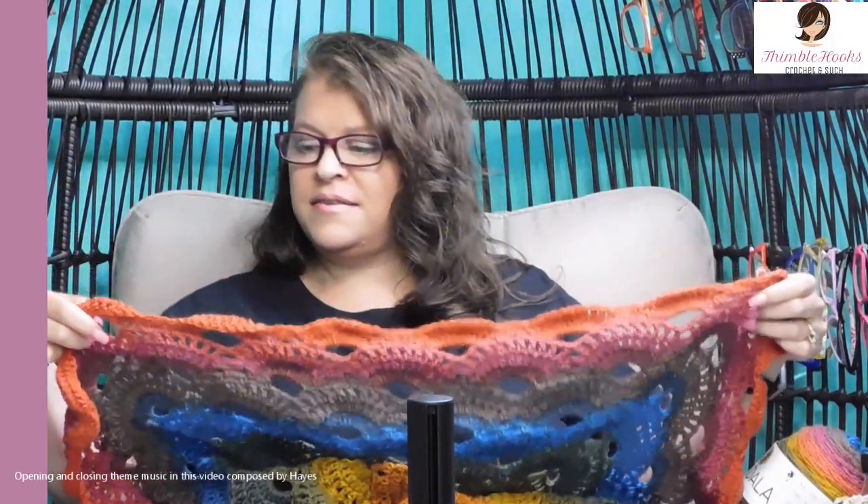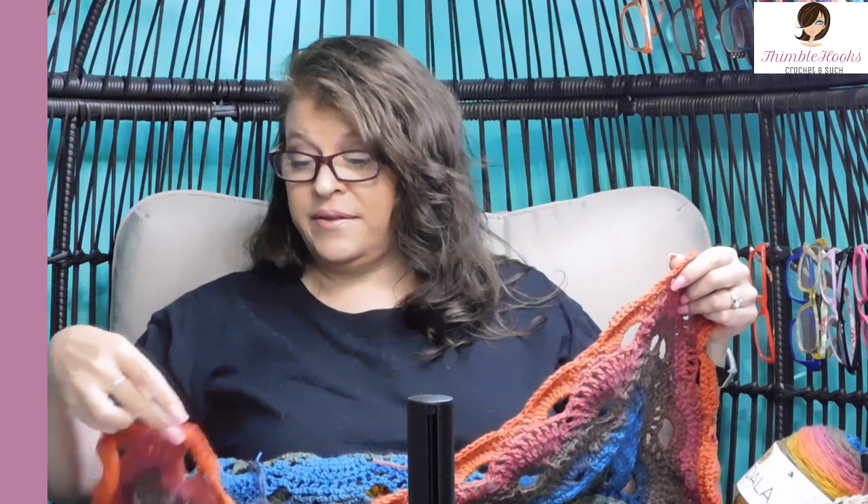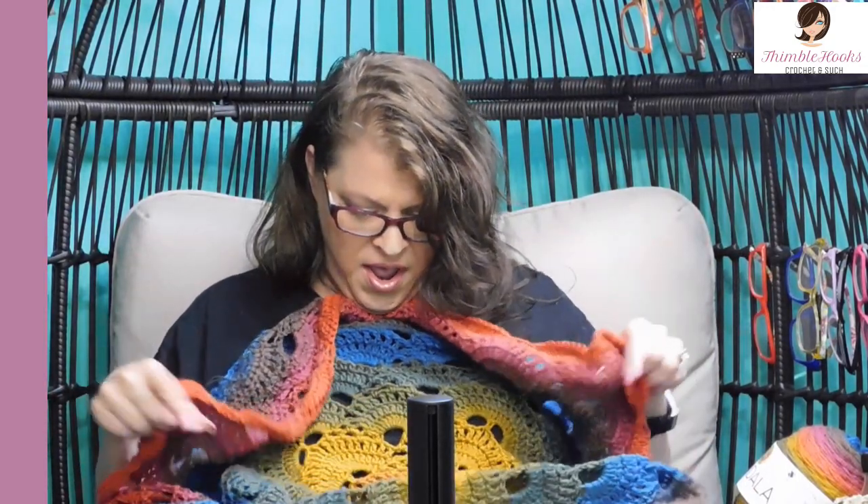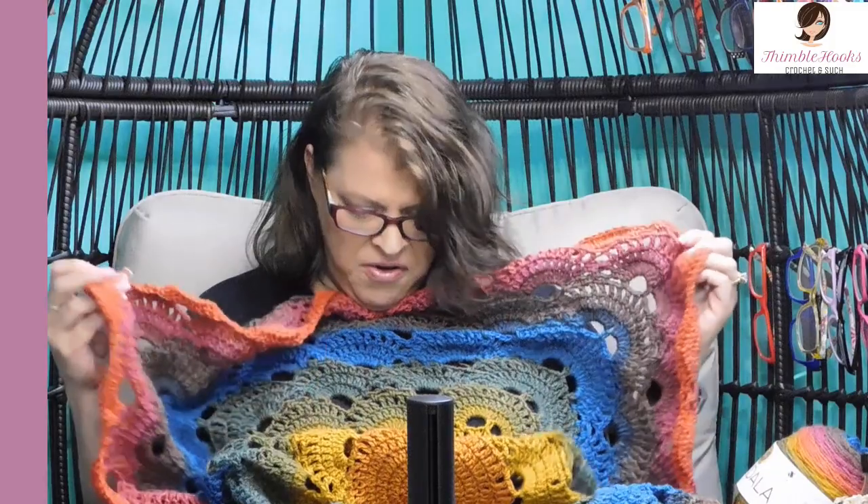Ciao friends! Beth with Thimblehooks. Thanks for stopping by today. Today is a really fun project. I just finished this last night. This is my star virus blanket — my twist on a five-sided pentagon. I call it a star. This is a gift that I just finished last night, and it's going away on Saturday.